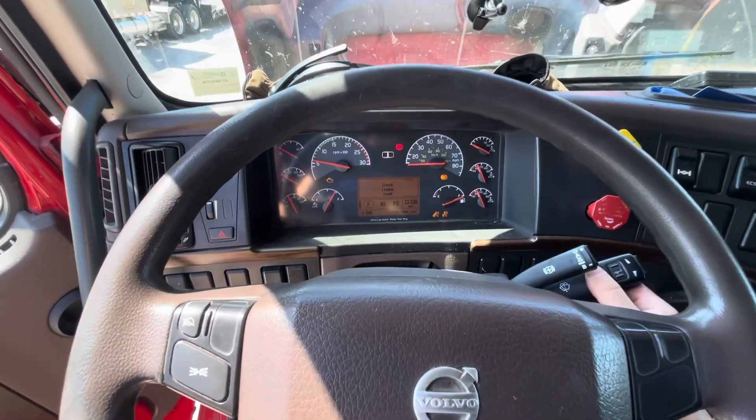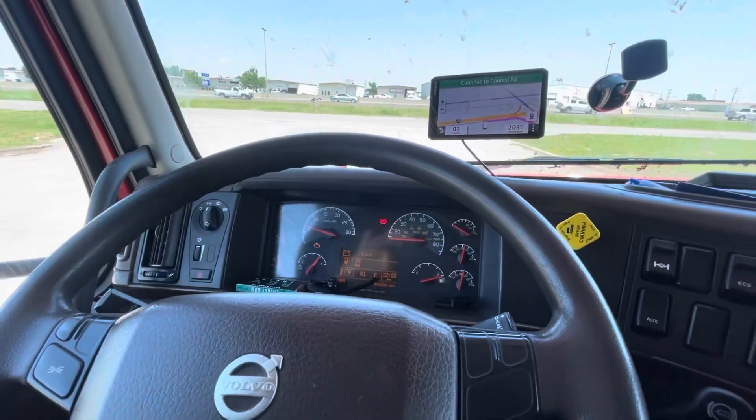Boom — magic! The truck started right up. We got a check engine fault but that's for something else. All right guys, the truck is running fine now — perfect. I took it around for a trip and it's working well.